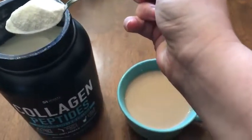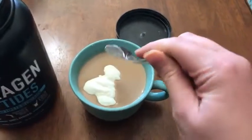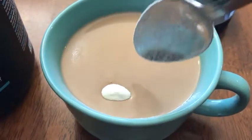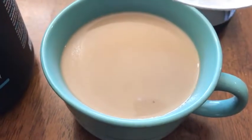I'm going to get a big heaping tablespoonful, put it in the coffee. This coffee is pretty hot. Now, I've gotten two different kinds of collagen. This one blends so much easier than the other stuff that I've gotten. You can see it just melts right in there.